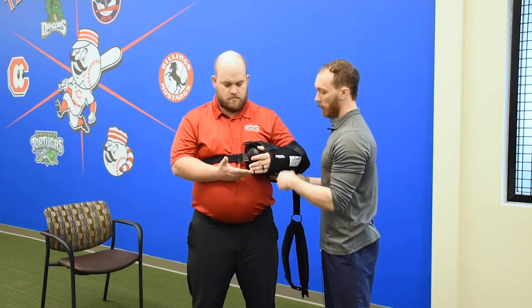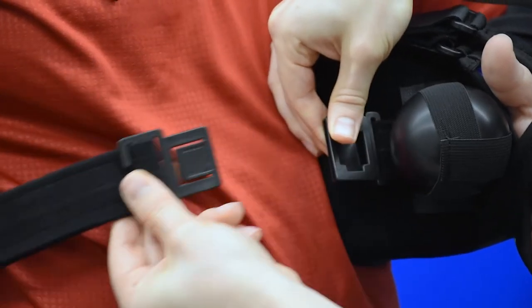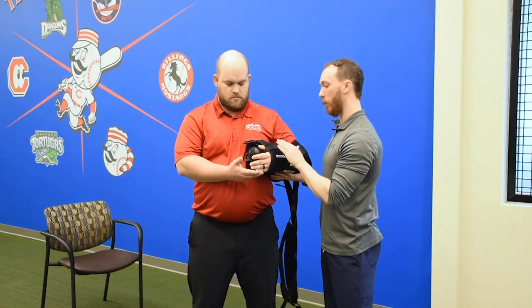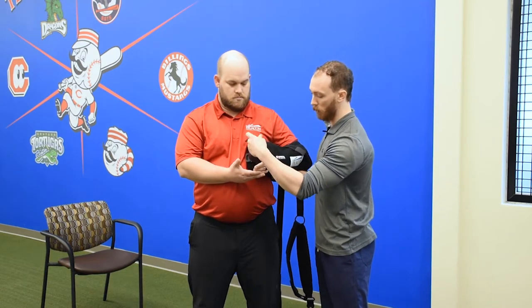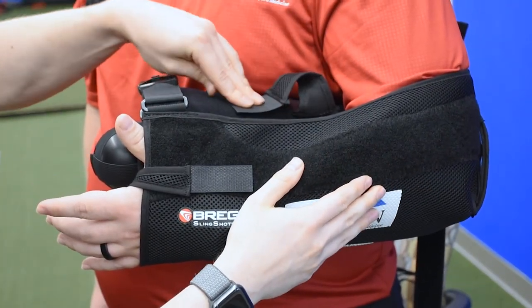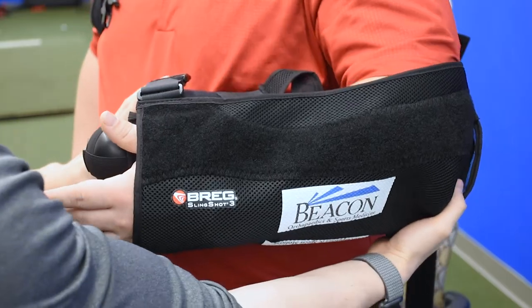As far as the strap around the waist, we have a quick release buckle here. If you push in on the front, it's going to slide out. Then we have two extra straps — one that goes across the forearm and one that goes across the web of the thumb. We just unhook those and place those back onto the pillow, and then we slide the arm out.